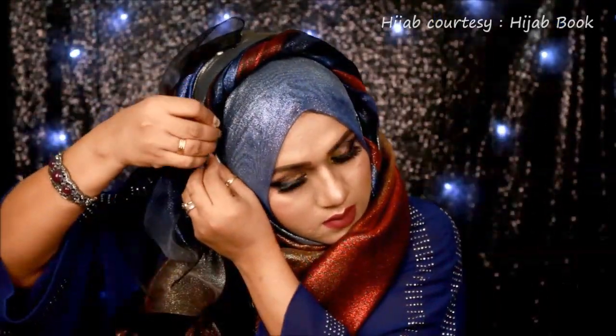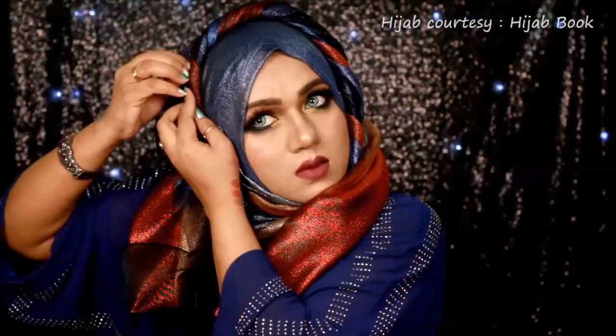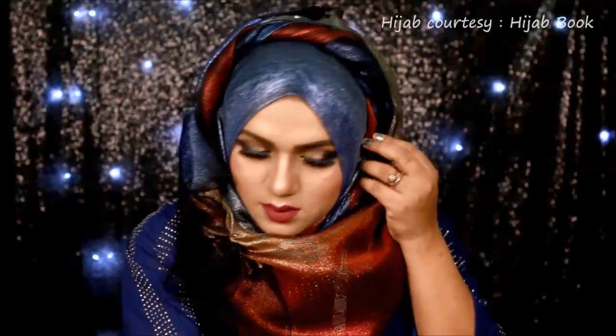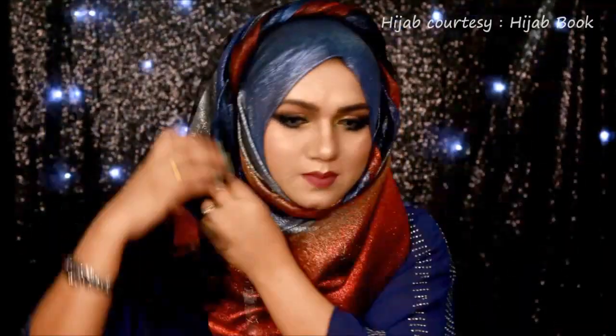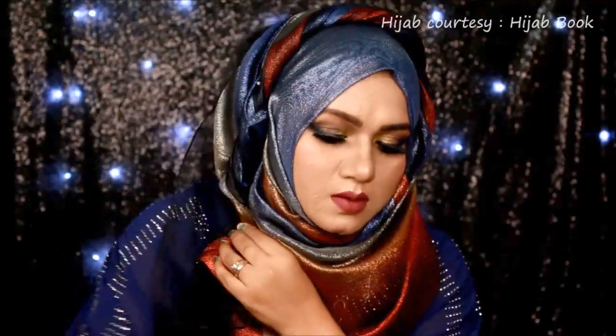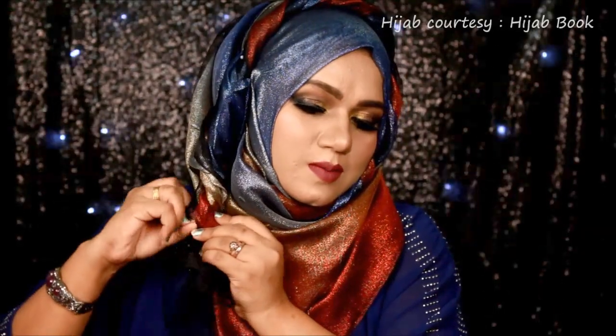Be careful when you use hijab pins because you don't want to hurt yourself. As you can see I am using the pin where it is necessary. When you are done fixing the twisted part, keep twisting the end of this side and use a safety pin to fix this part with your scarf from inside.